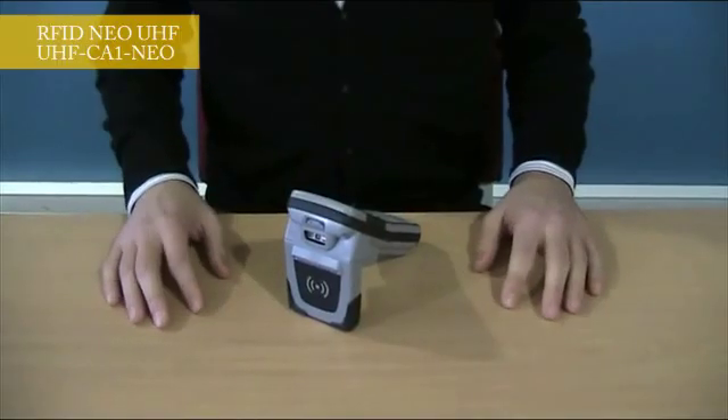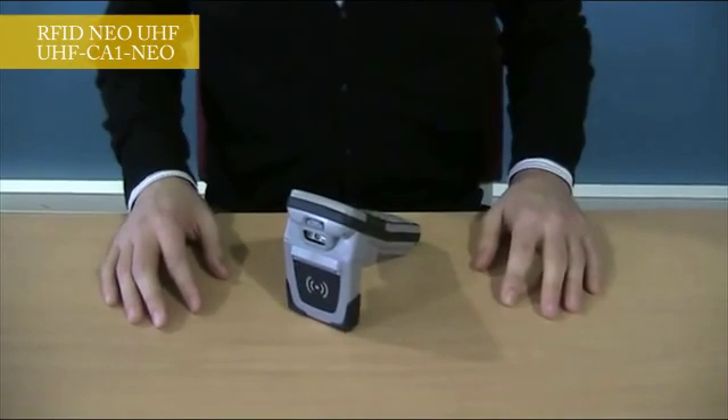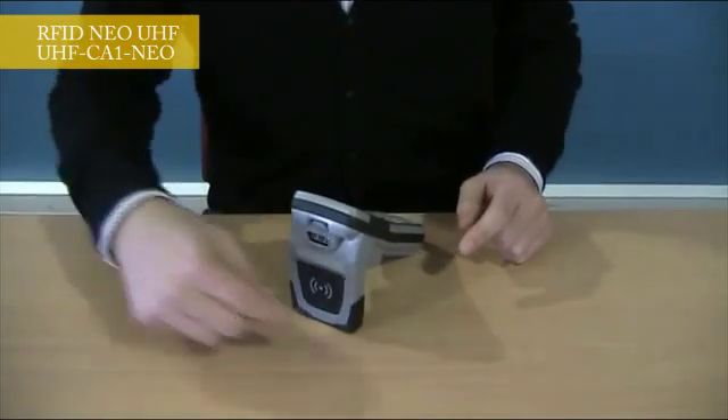This new product is based on a new handheld terminal and is specially dedicated for UHF mobile applications like retail, asset tracking, or maintenance applications. Regarding the RFID integration, all the technology is implemented in a specific backpack.